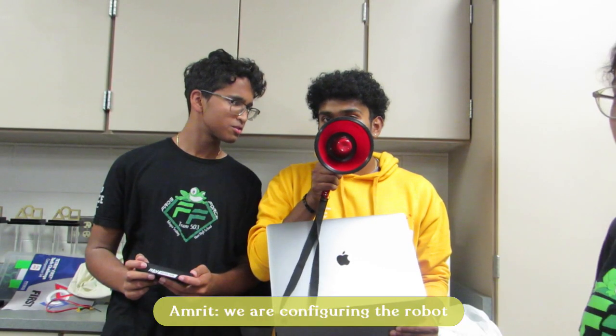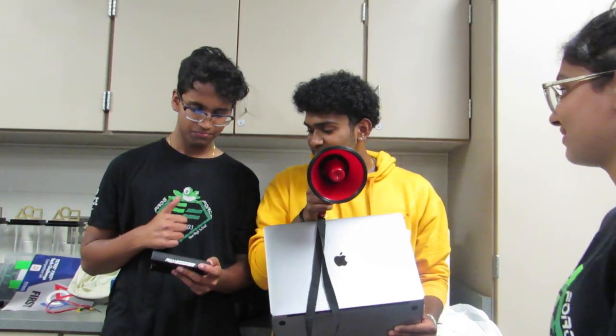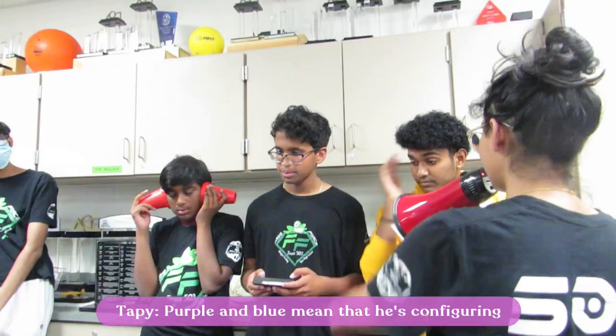We are configuring the robot — Driver Hub — with the MacBook. What does purple mean? Purple and blue, that means he's configuring.